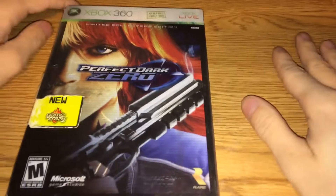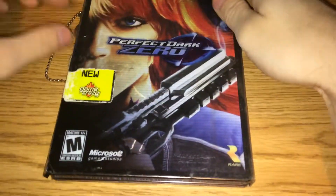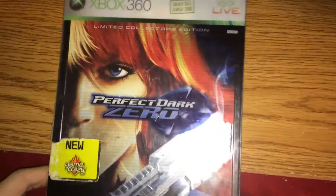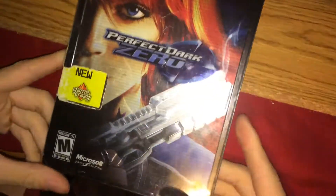What's going up guys? It's Enigma. What's going on? It's Enigma, and we're opening, or reopening, from 2005, Perfect Dark Zero,